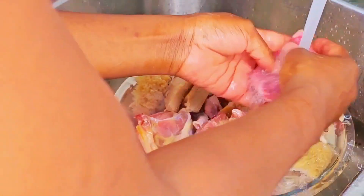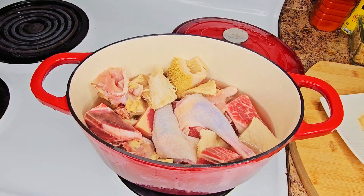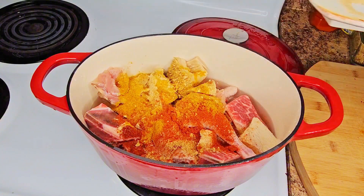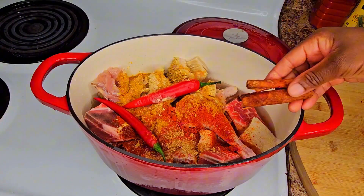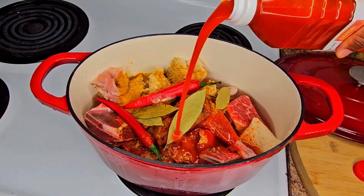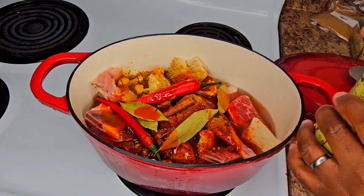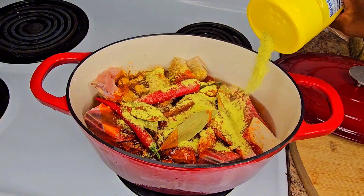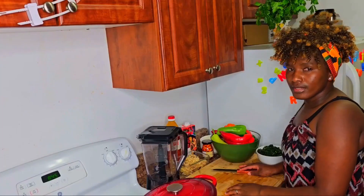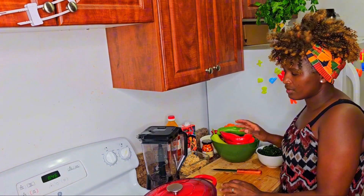I mix everything, wash it, and put it in a pot. I then add all the mixed spices, some hot pepper, cinnamon stick, and bay leaves. I also added some palm oil and Maggi spices, then covered it and let it cook. Now I'm going to cut my onion, bell peppers, and garlic to blend them all together.